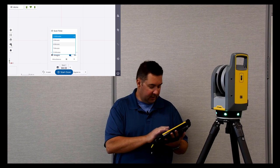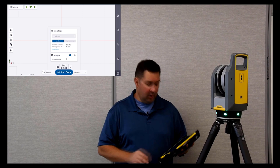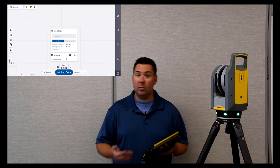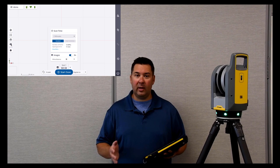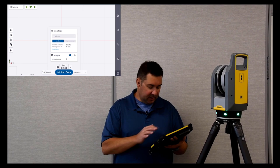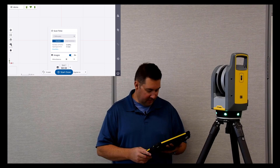Next I look at images — we can turn them on or off. With images off, the scan time is about a minute and a half; turning them on adds about a minute. Capturing images allows you to colorize your point cloud and create panorama views — colorized point clouds look very real when viewing in 3D later. Next I select white balance — I'm indoors under fluorescent lights so I'll select fluorescent. The lights on the scanner are green, which means it's ready to go. I can see it's connected in the upper left, so I'm going to click start scan.